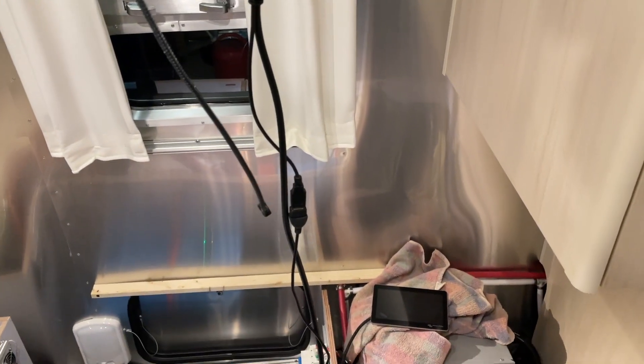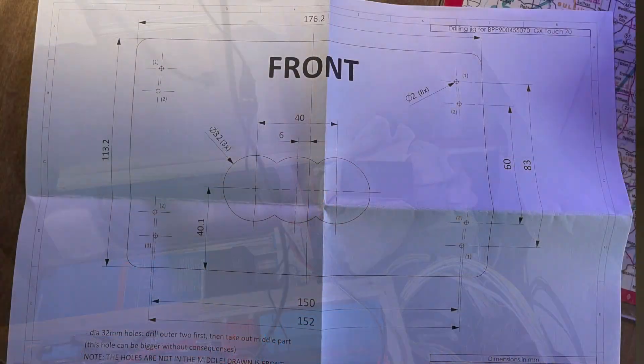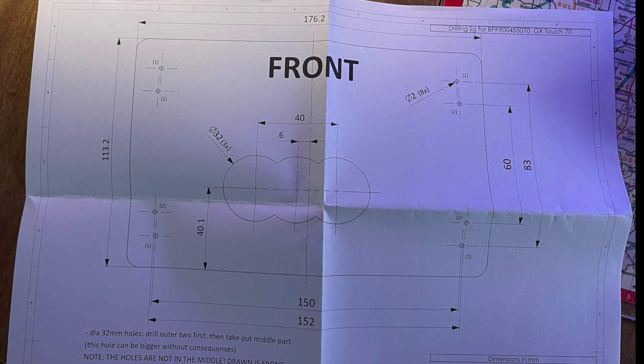Test and be happy — verify that it works. Victron does give you a drilling template for the 7-inch display, which I used and was very convenient to locate the three 1-inch holes that are necessary.